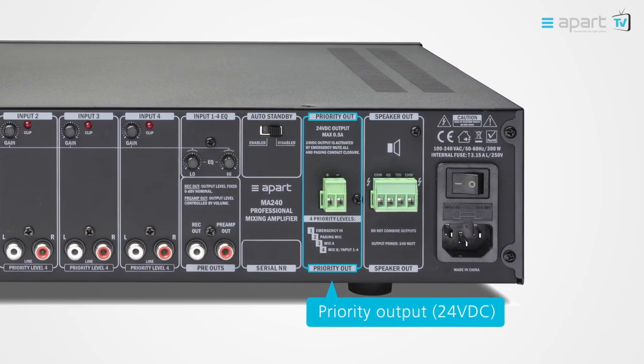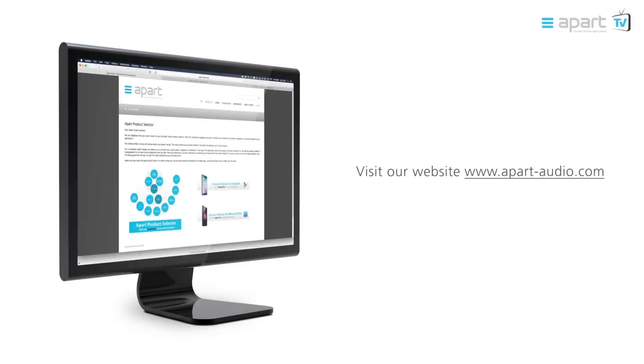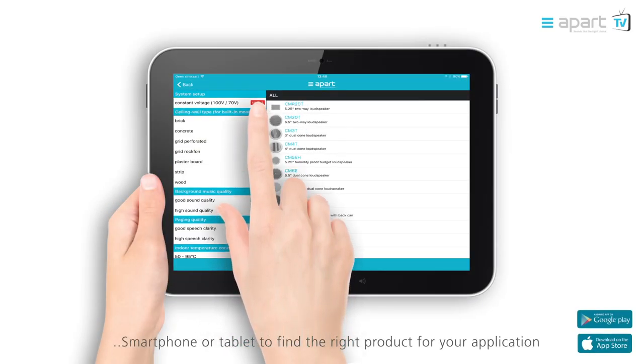The 24 volt DC output can be used to override external volume controls. Speakers can either be connected on a 100 volt or 70 volt line or on a low impedance line, offering you full flexibility for all your installations. Visit our website apartaudio.com or try our app, the product selector, via web, smartphone or tablet to find the right product for your application.